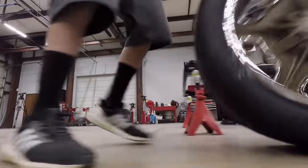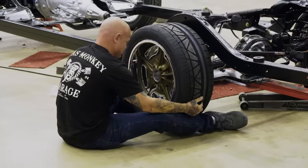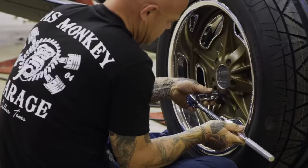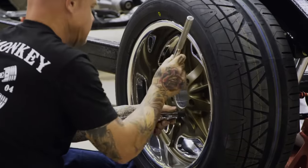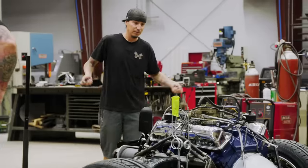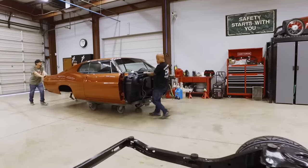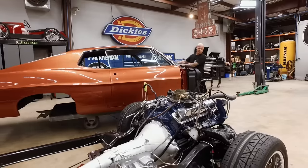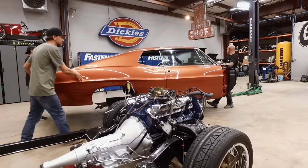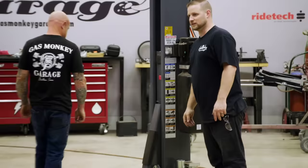I've got to tell you, the paint crew is really taking a beating, working all night to get the paint just right. But we're part of the big Gas Monkey team here and ready to do whatever it takes to get this build done on top. So we get the body over here, get it on the lift, and then we'll roll the chassis underneath it. We got the car over to the mechanic side and we're getting it ready to put it on the chassis. It looks great from here.